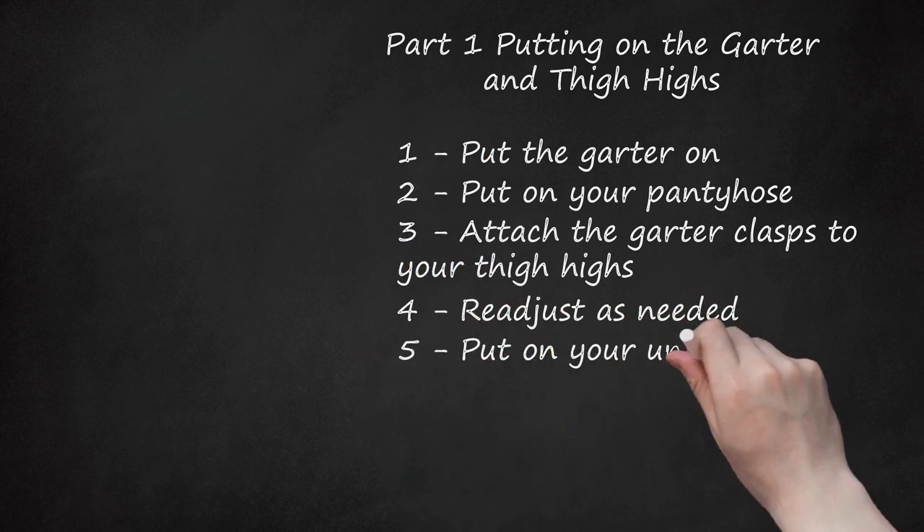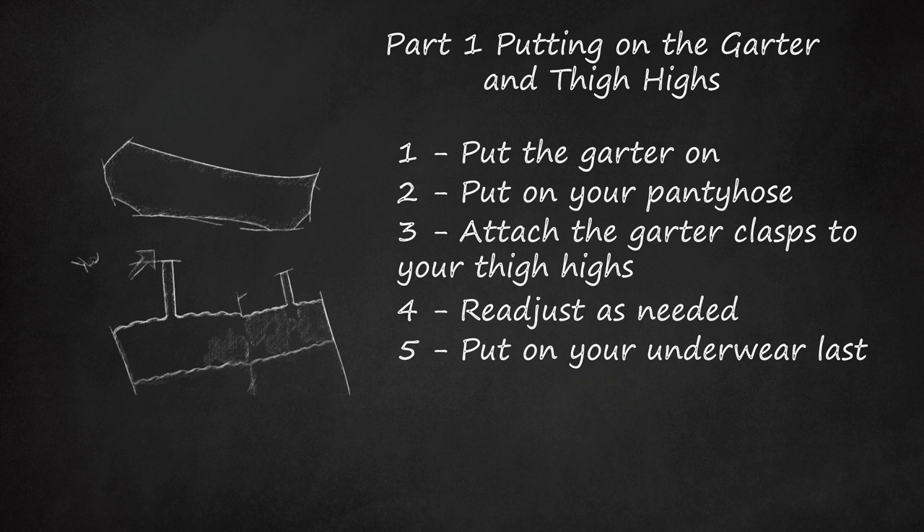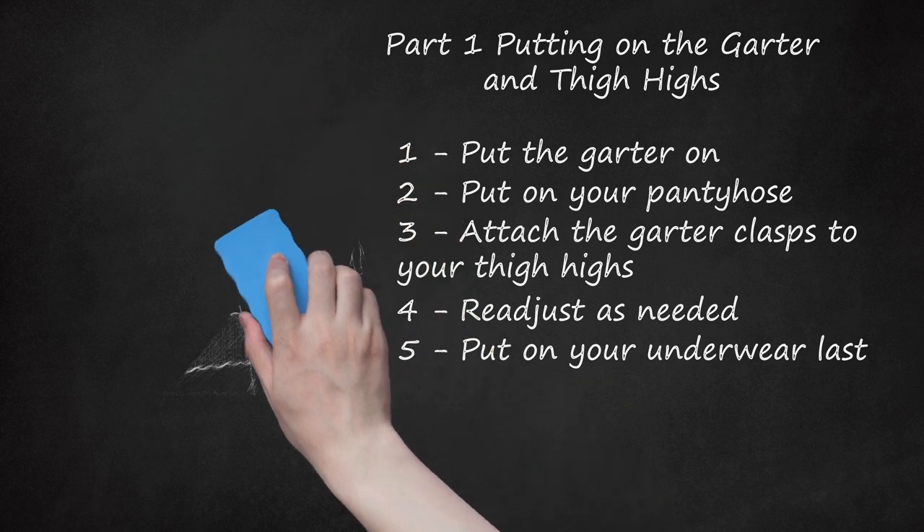Step 5: Put on your underwear last. This step may seem counter-intuitive — a belt should go on the outside of your undergarments, right? Well, not if you want to use the bathroom more easily. If you put your panties on before the belt, you'll have to undo the straps, take off your garter belt, and pull down your underwear to use the restroom. Putting your underwear over the belt and straps prevents that problem. If you're only going to wear the garter belt for a little while, it's fine to put your underwear on first. However, if you plan to wear it all day, you might want to put your underwear on last, though under your skirt or pants, of course. You can also go without underwear if you prefer.